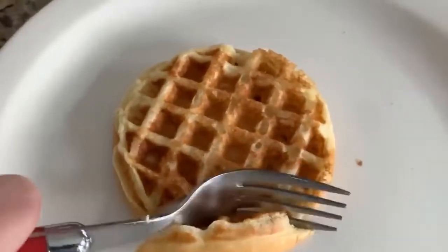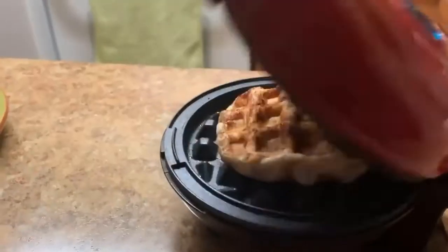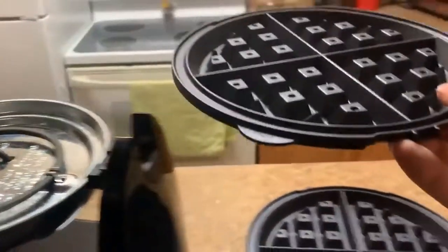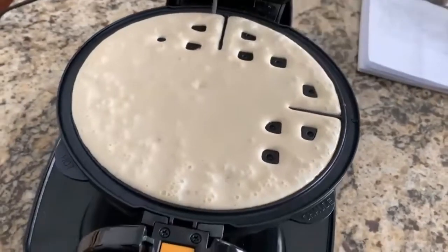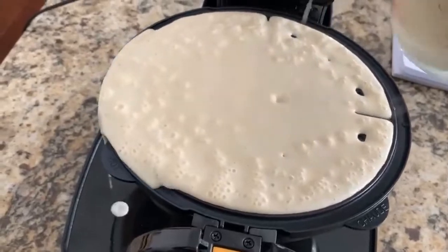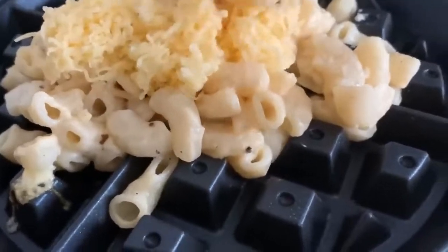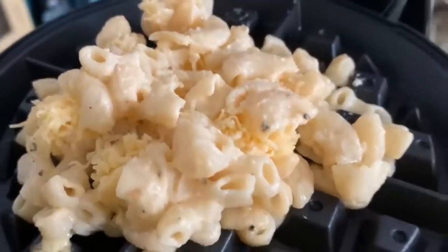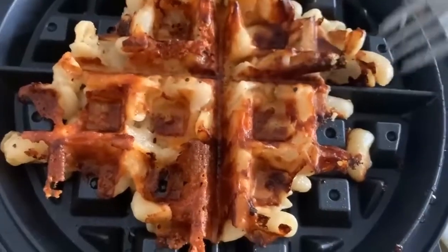Here's a quick overview of why each model made the list. The Oster Belgian Waffle Maker was our pick for the best overall waffle maker in Canada. It has everything you need to cook beautiful, tasty waffles — from a large baking plate to adjustable temperature controls to control doneness. If you want a well-rounded pick, this model is a great choice. If you appreciate the cooking consistency of a flip-style waffle maker, consider the Hamilton Beach Flip Belgian Waffle Maker.